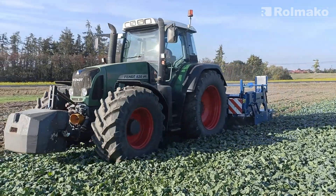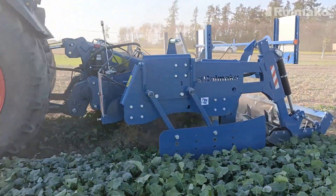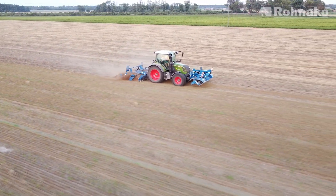Of course, these soil conservation methods come with some challenges. They may increase the risk of weeds and certain diseases. That's why it's important to adapt tools and techniques to your local conditions.